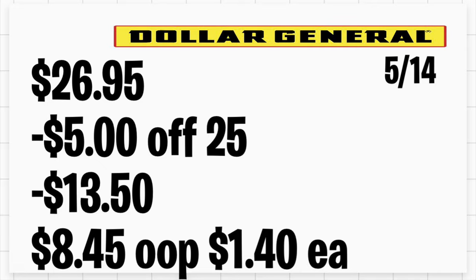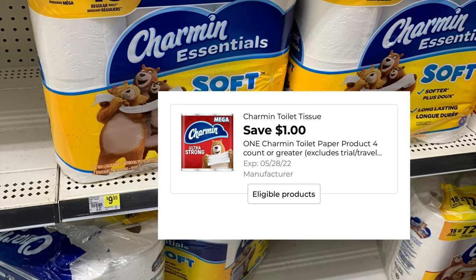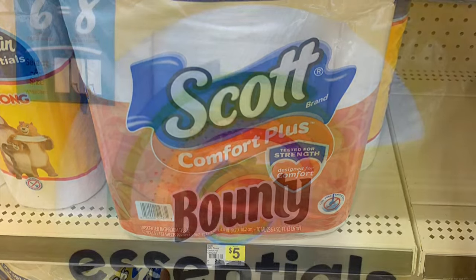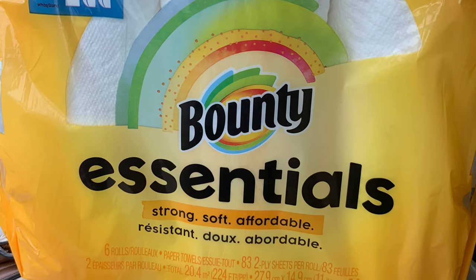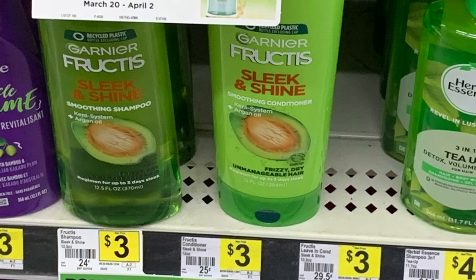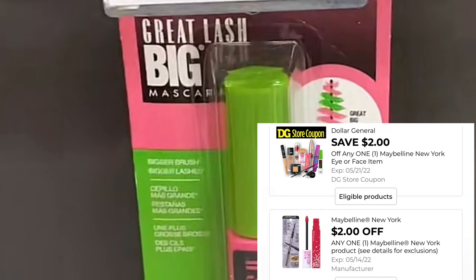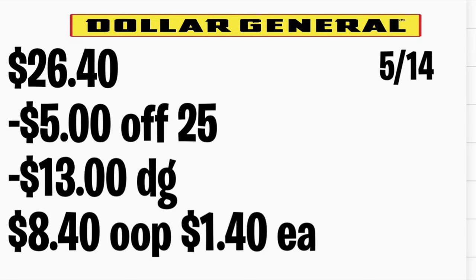For the next breakdown, grab Charmin bath tissue priced at $5 using your $1 digital coupon, also adding Scott bath tissue at $5 with a $1 digital coupon, Bounty Essential paper towels at $4.95 with a $1 digital coupon, and Charmin also at $4.95. Grab two Garnier shampoo and conditioner at $3 each using a $3 store coupon and a paper coupon from two weeks ago. Add the Maybelline mascara at $5.50 using the $2 store coupon and $2 manufacturer coupon. Total should be $26.40; after discounts you'll be paying $8.40, or only $1.40 per item.